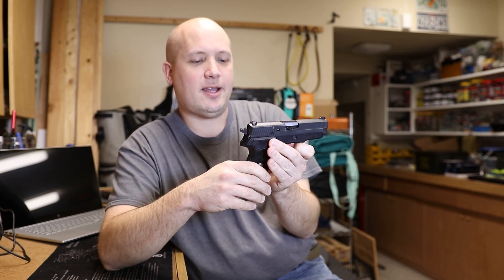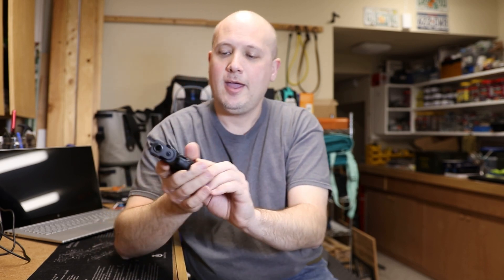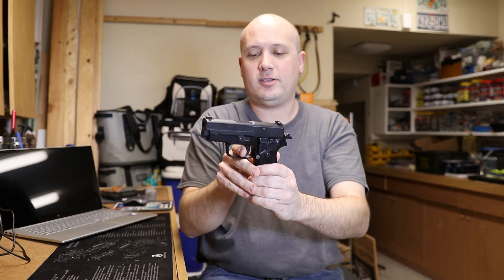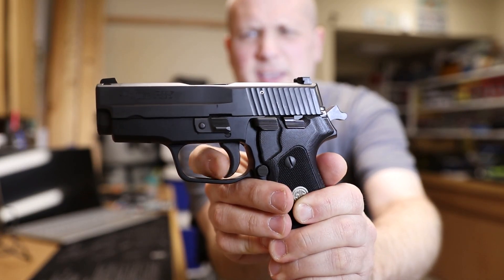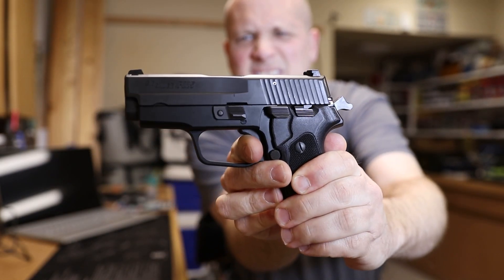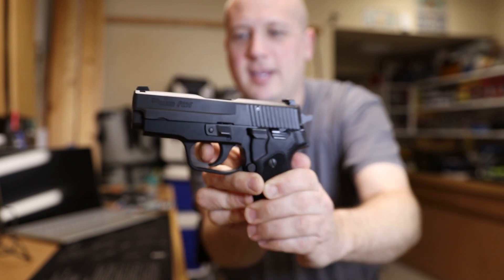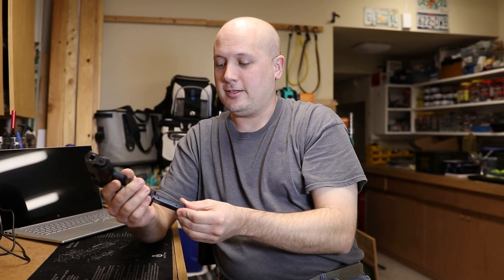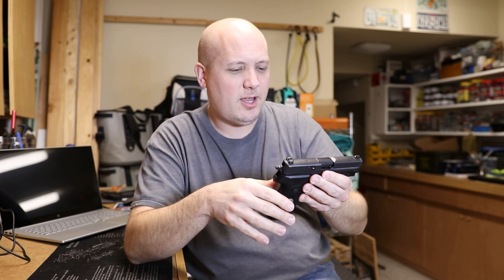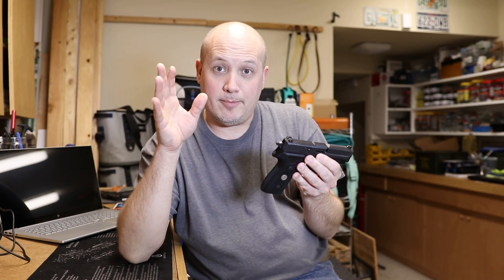This does come with the SIGLite night sights on it. It is a double-action, single-action trigger with the SIG decocker on it. One of the things I absolutely love about this gun is the short reset trigger, or the SRT. I want to show you the reset on this thing — pull it back, very light trigger pull, and then the reset. It's barely out. It's so nice. The trigger on this thing is exceptional for a double-action, single-action handgun. It feels great in the hand, it points naturally, it's balanced well, it's attractive, and it's easy to conceal — all points in the positive column.